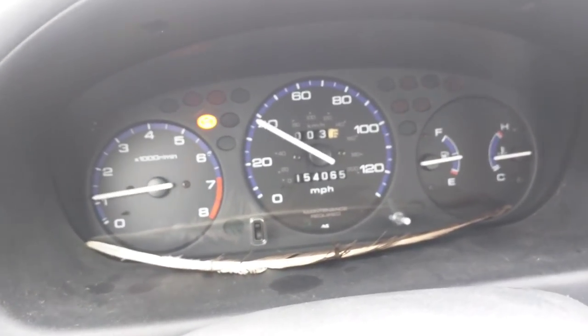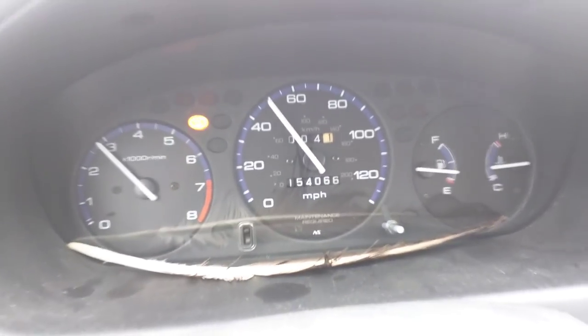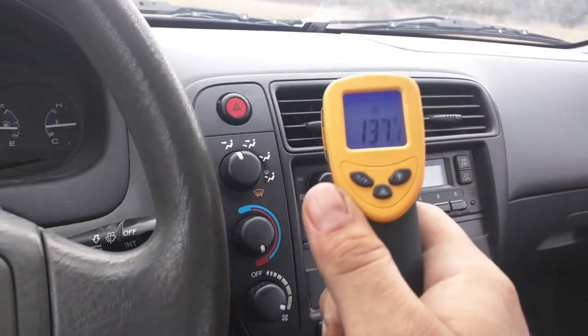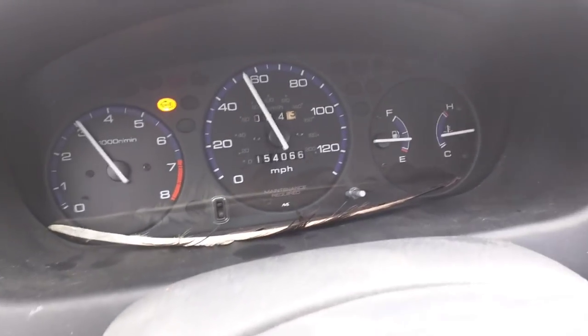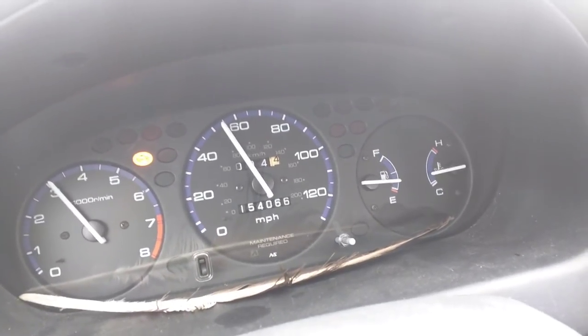Wrapping up the test drive — I've ridden over four miles, closing in on five. I can even show you the heater's working — 137 degrees. Heater's working, it's circulating, being pumped through the coolant system, and the temperature seems regulated. I'm driving no problem. The temp gauge hasn't even tried to creep up. And I've been driving it like a jerk too.